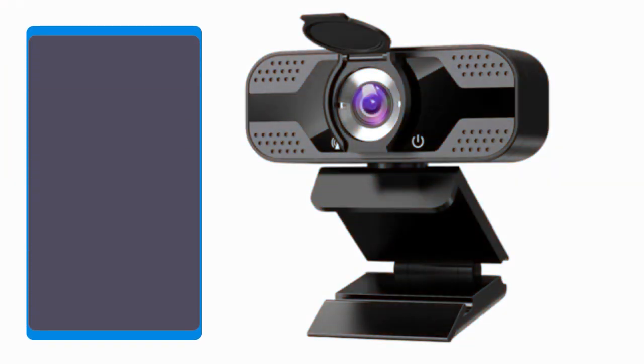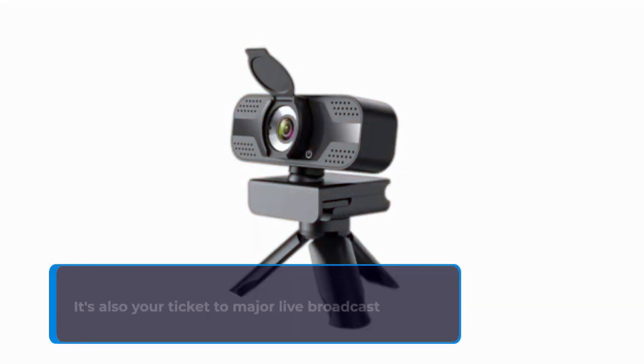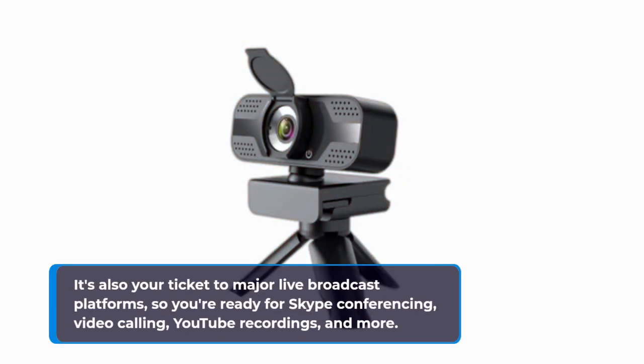Compatibility? No worries! This webcam plays nice with a range of operating systems, including WinXP, Vista, Win7, Win8, and Win10. It's also your ticket to major live broadcast platforms, so you're ready for Skype conferencing, video calling, YouTube recordings, and more.